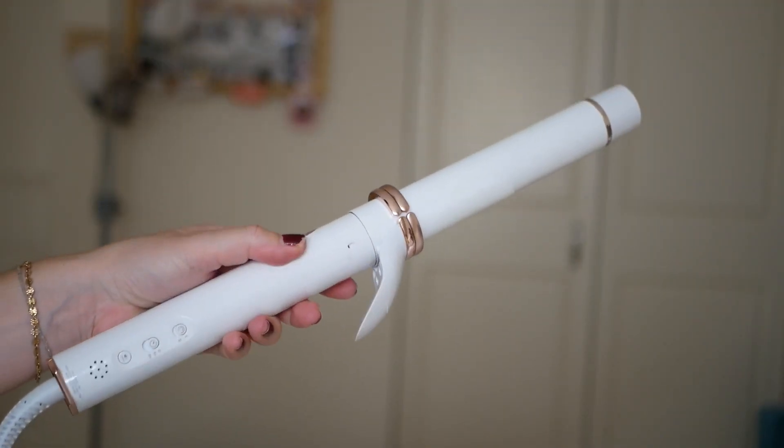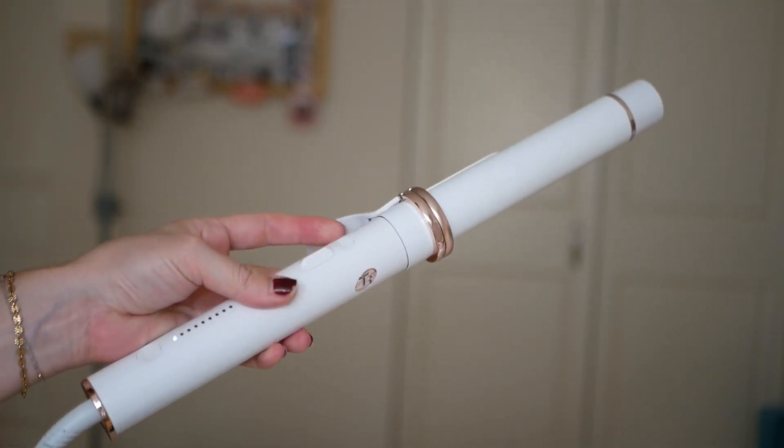It's an automatic rotating curler. It's a one and a quarter inch barrel — I really only own one inch barrels, so I'm excited to try a bigger barrel. Let's get started and open up the box.